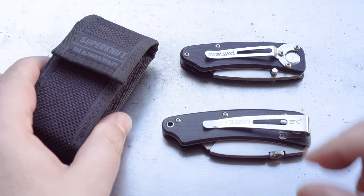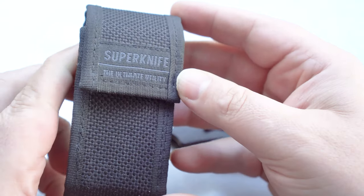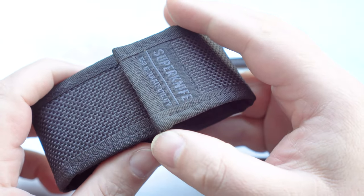Hello everybody, welcome back to another episode from the Multitools and Blades channel. In today's episode we're going to have a look at a couple of folding utility knives by the company Superknife. But first we'll have a quick look at the sheath, which is an optional accessory.